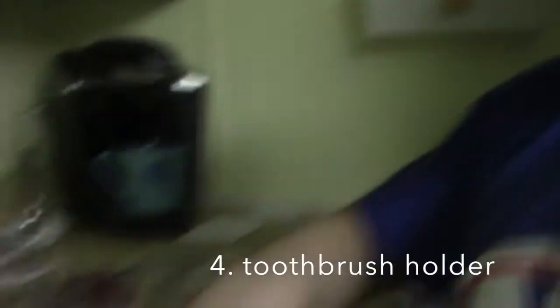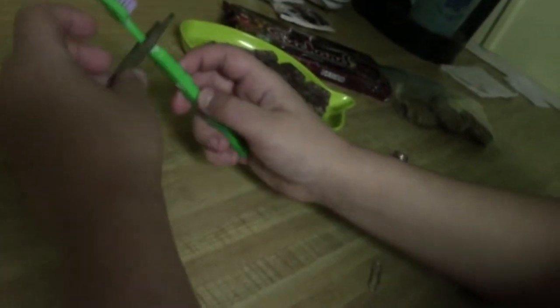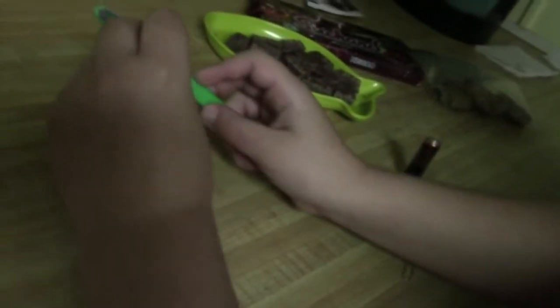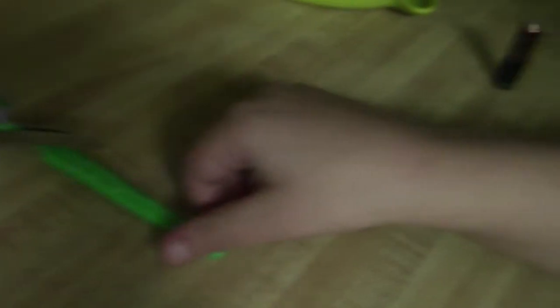And the next life hack is the toothbrush holder. What you want to do is get tweezers — not a paperclip, one of those wooden things, or you could just take a tweezer. Stick it through, and there we go — toothbrush holder.